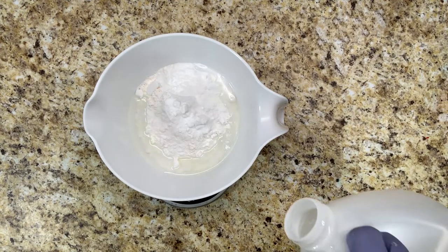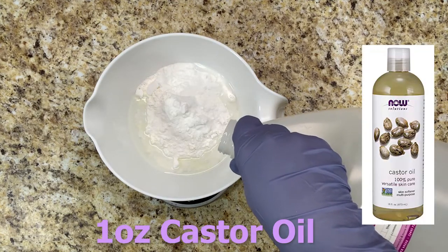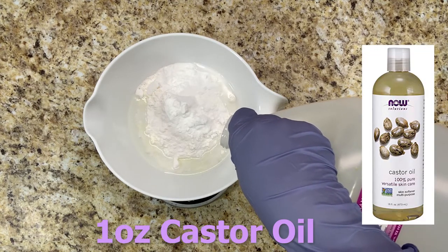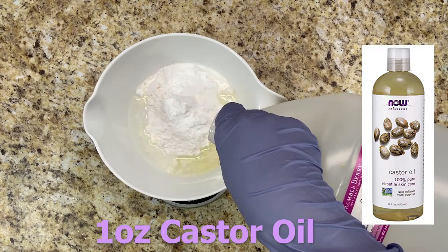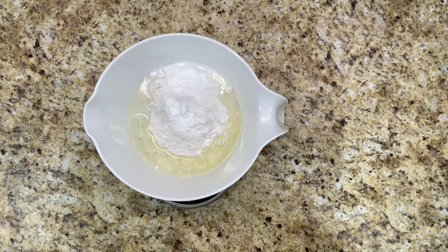One ounce of castor oil and three ounces of SLS.